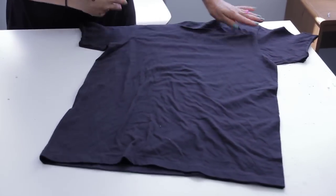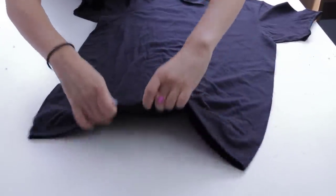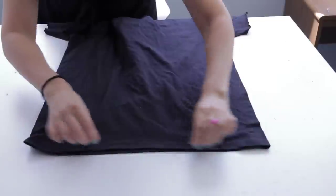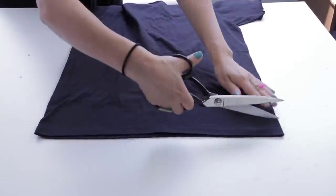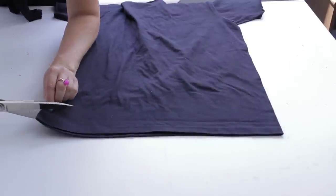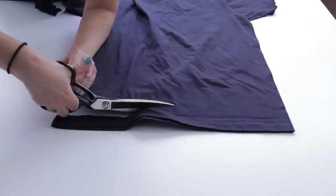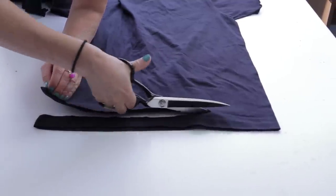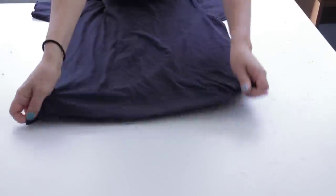Now we're going to do our bottom band. Just line up the bottom hem as much as you can, and then just cut straight across. Then stretch it out.